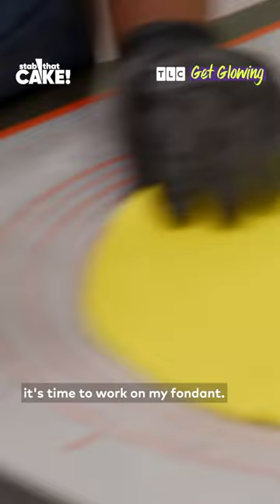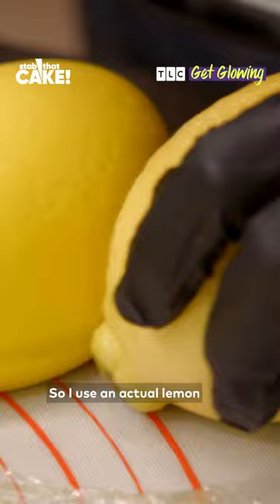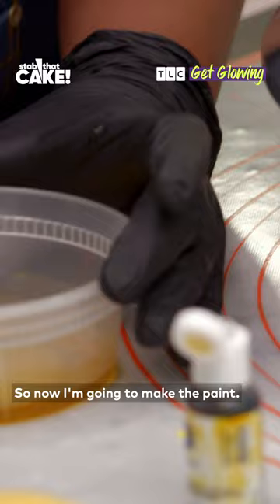For my lemon cake, now that it's chilled, it's time to work on my fondant. Lemons are lumpy, so it needs to have some sort of lump in it, but still look realistic enough to eat. So I cover the cake, and it's time to work on the texture. I use an actual lemon to imprint the texture onto my fondant.